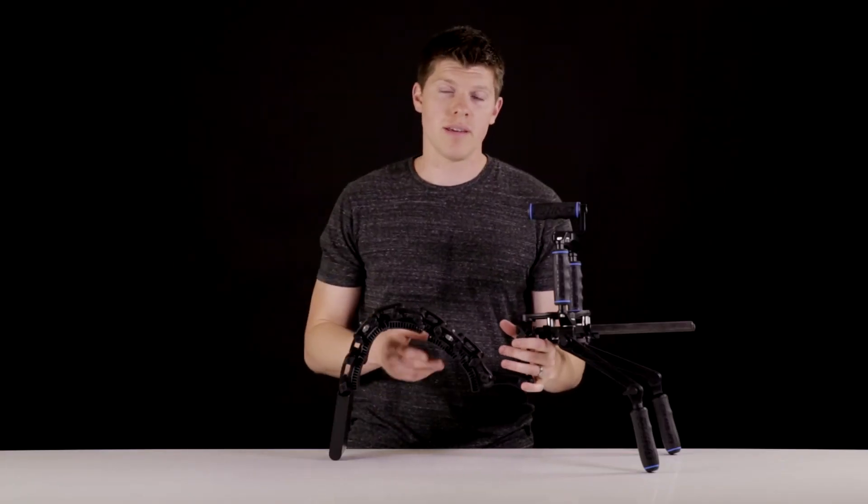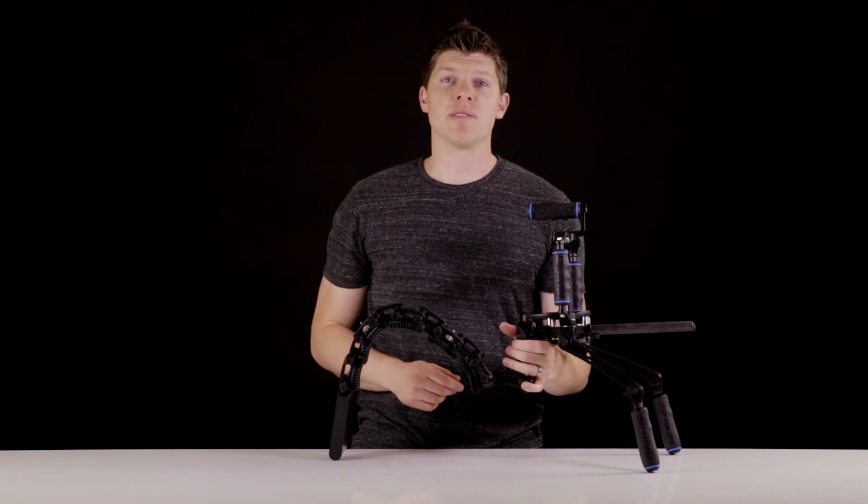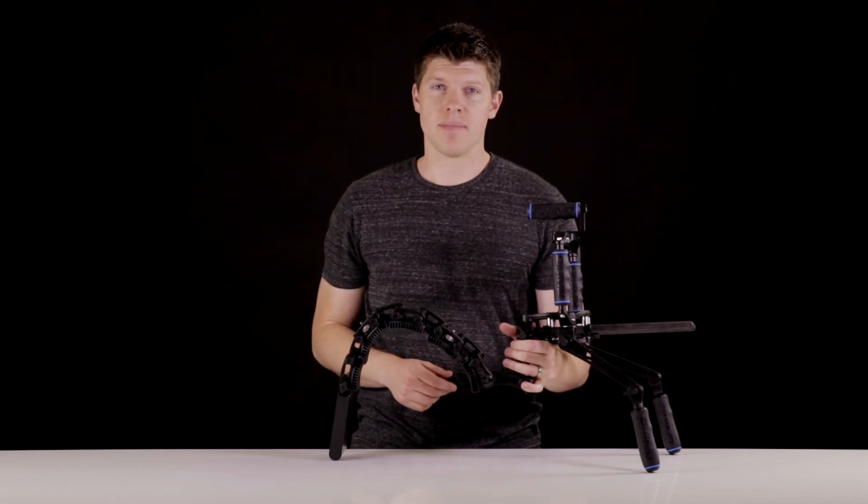If you guys have any questions about the Rhino rest, the counterweight, or the Rhino rig, please visit our website or email support at RhinoCG.com. Thanks for watching.